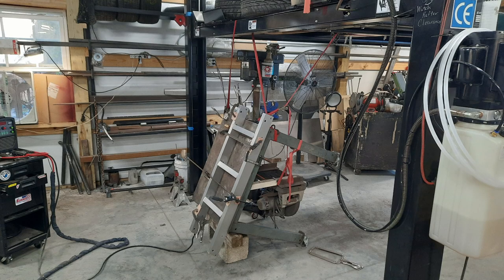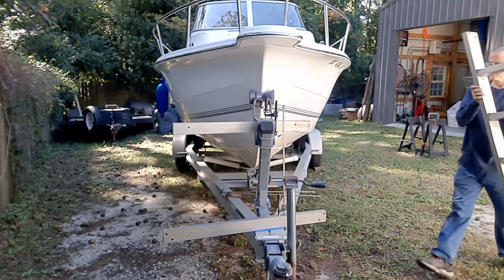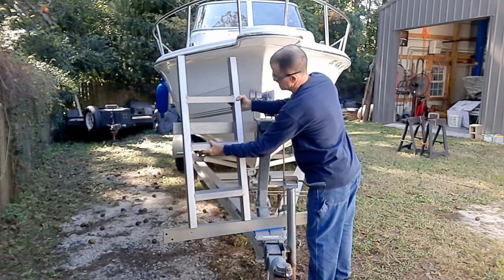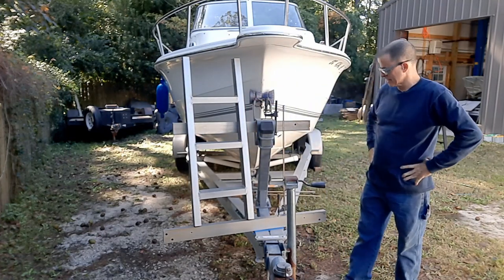I think we're getting somewhere now — a little proof of concept here. Something like that. I think that's going to work.